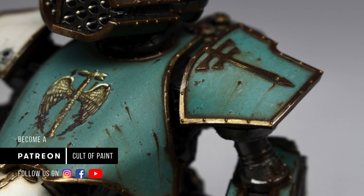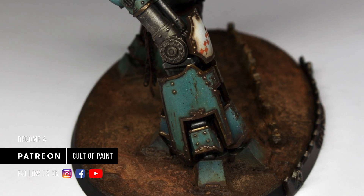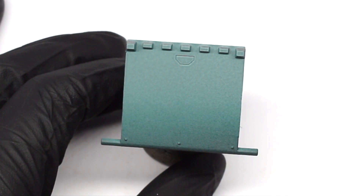Streaking is awesome, and hopefully after you've watched our pin washing video you're wondering what else you can do with oil paint. First, let's take a look at how we can use oil streaks to create really old faded-looking paintwork.